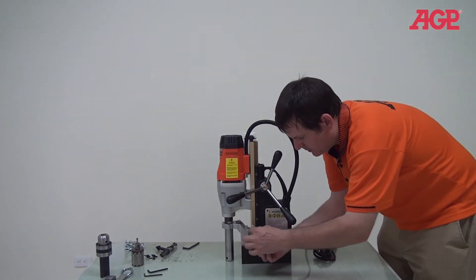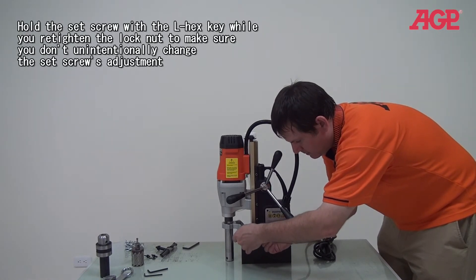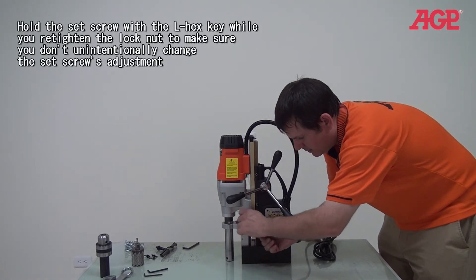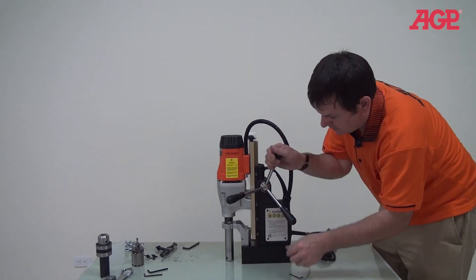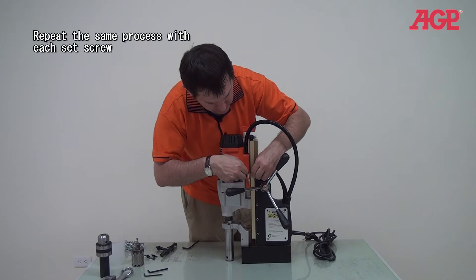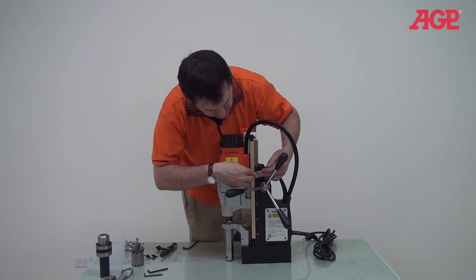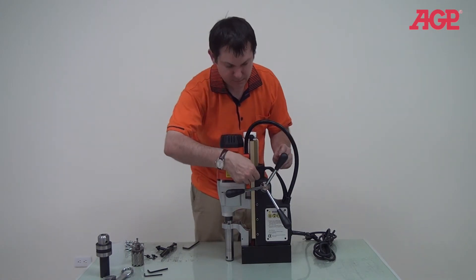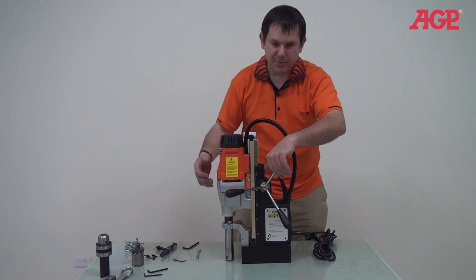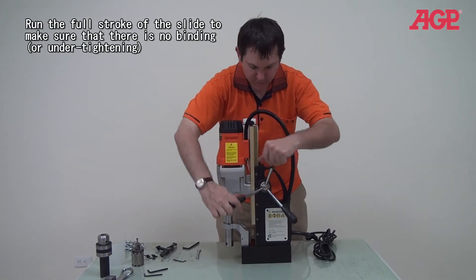Make sure we're not over-tightened. There — that's good. Make sure it's good, then do the next one. Double check it — yeah, it feels good. And we're good to go.